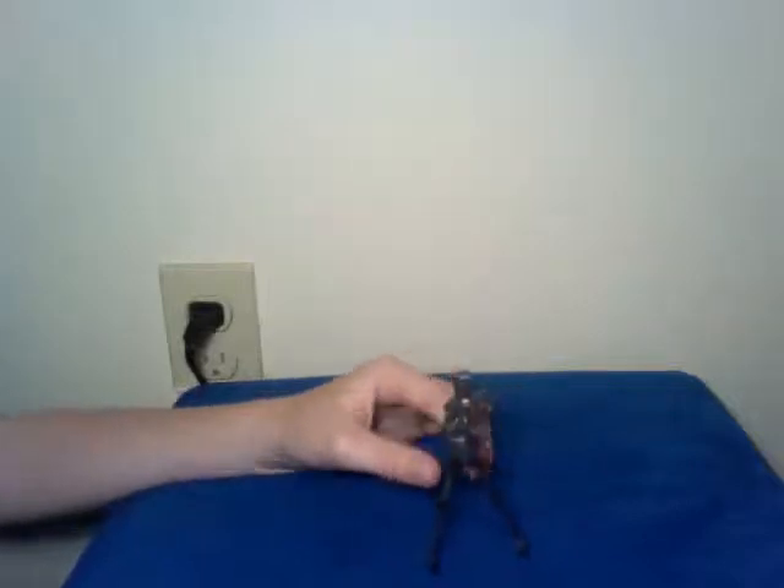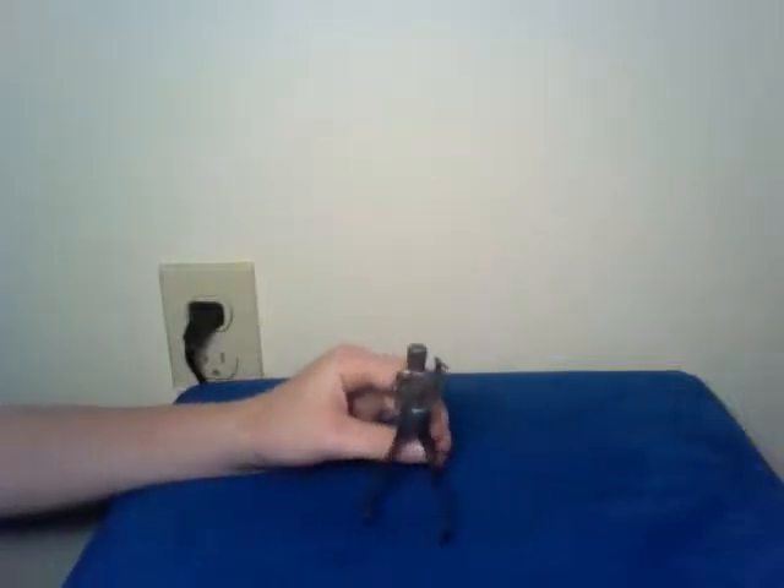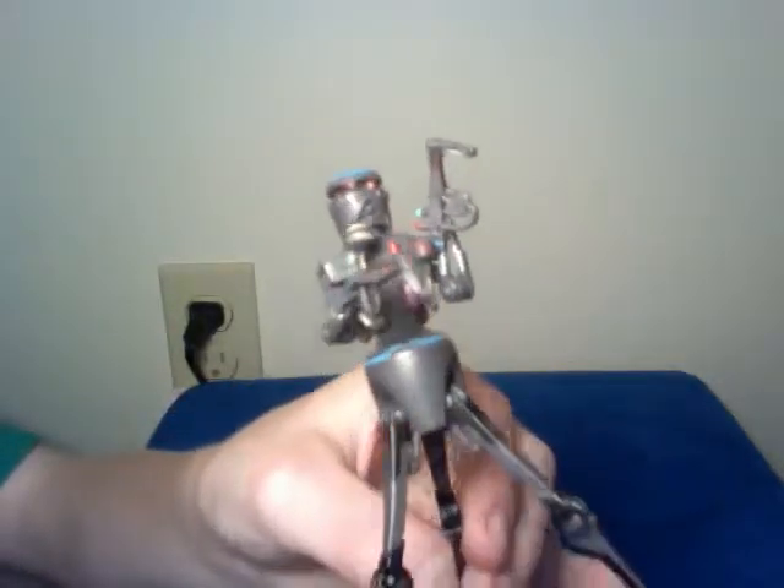Hey guys, another video for you. Today I'm going to be looking at one of my favorite Star Wars toys from the Avengers of the Sith line. And this is Darth Vader's medical droid. Oh yeah, super cool.